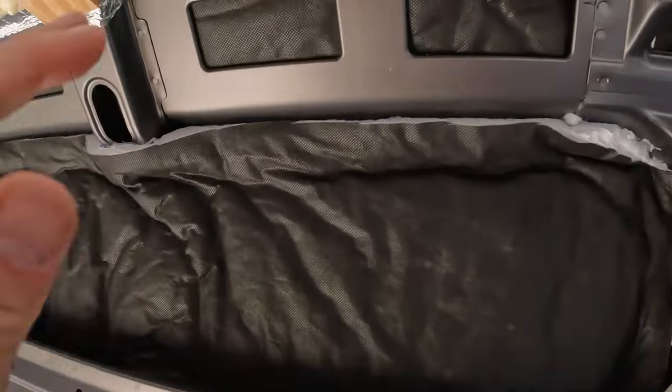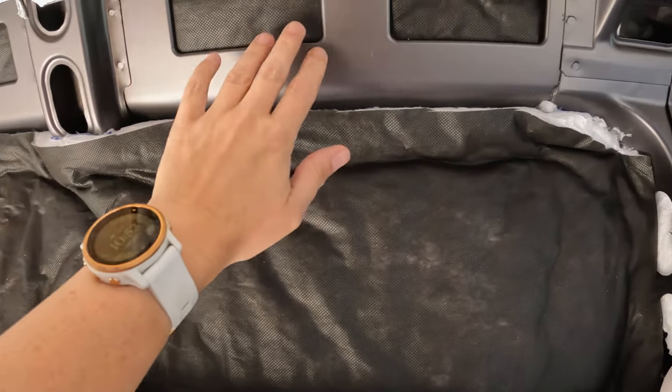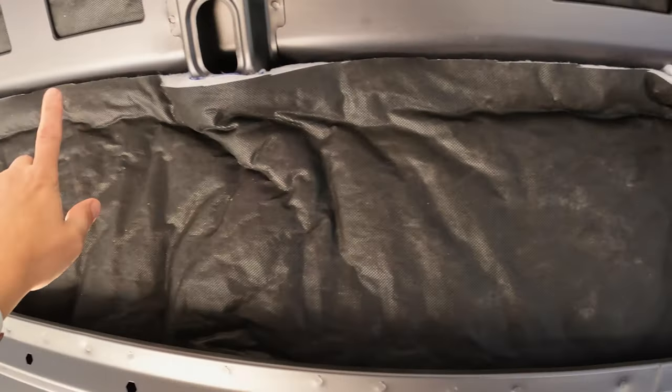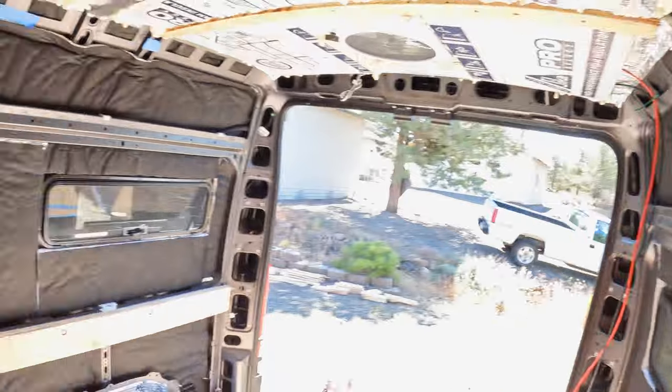I'm going to be doing a lot of Sharpie-ing, and maybe if I have time, start putting up the 2x6s and the slanted parts of the ceiling. I'll need to drill some holes, put some plus nuts in there, and then stick those up there. I think I'll probably make it there — we shall see. Adios!